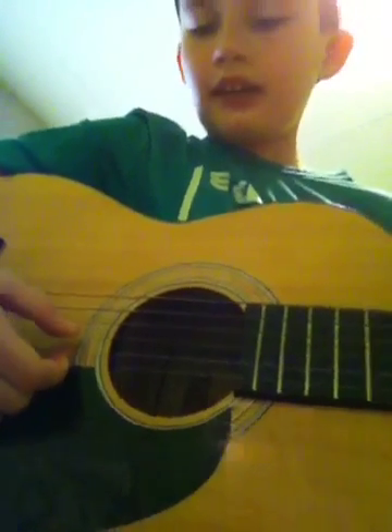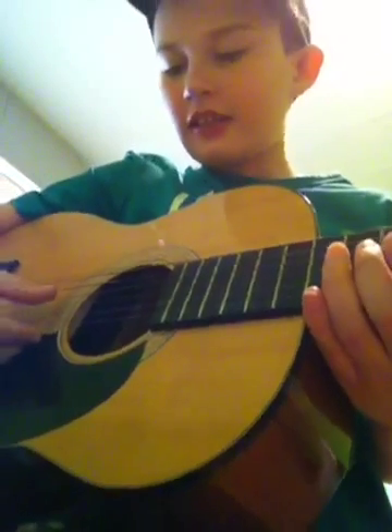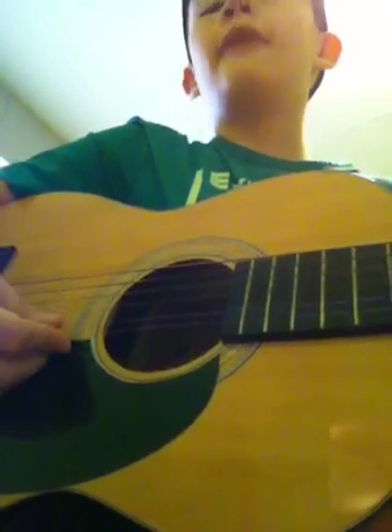Moo moo here. Third string from the top and the string underneath it — moo moo there. Then third string from the top again and the string underneath it. Here a moo, there a moo, everywhere a moo moo.